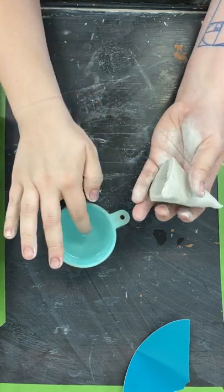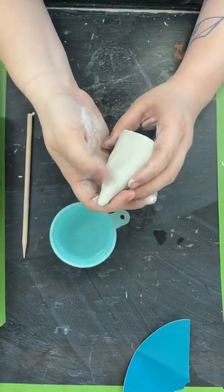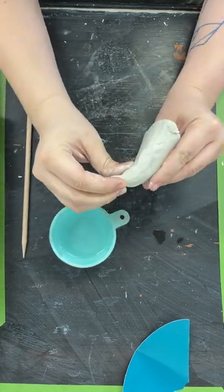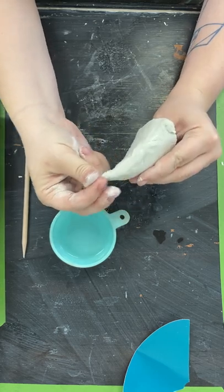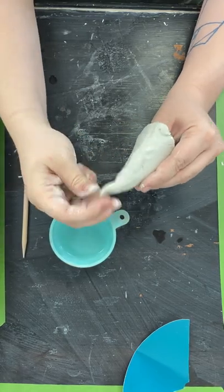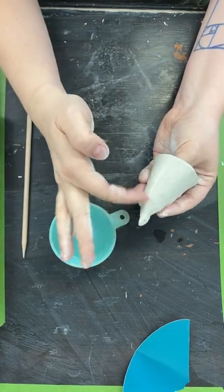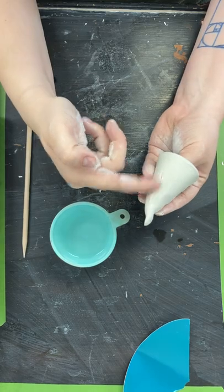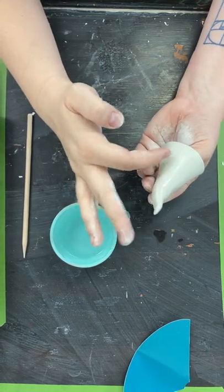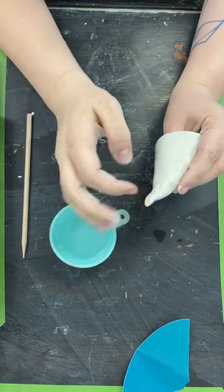You can do as much or as little smoothing as you want — you just want to make sure it's stuck together. This is also the time where, if you want to shape the top of his hat, you can make it into a curve or really stretch it out and make it tall. You might have some cracks on the back to smooth out. I use the back of my fingernail a lot.